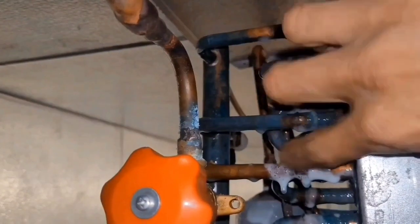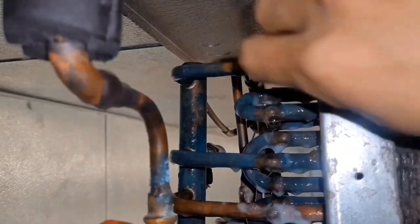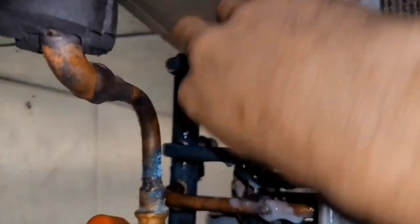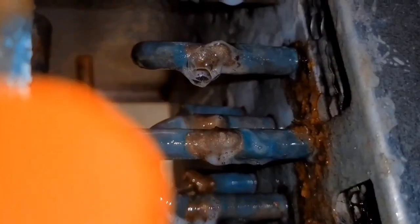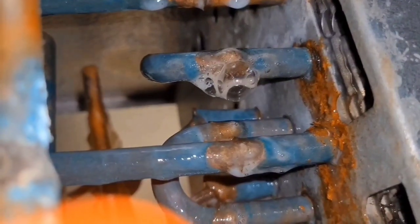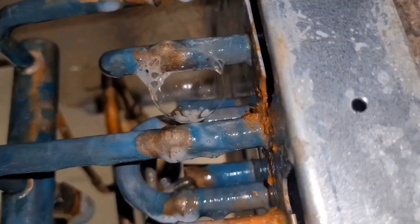It gets repaired. It's hard to spot too — that little one. Sometimes the leak detector doesn't even catch it, man. It's a really sneaky little leak. Look at that, the bubble's getting big y'all. That is sneaky.